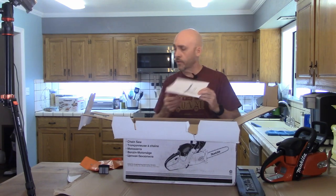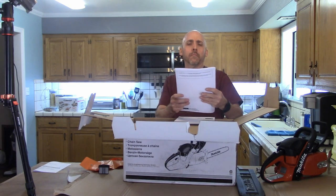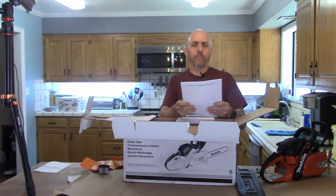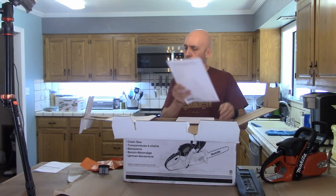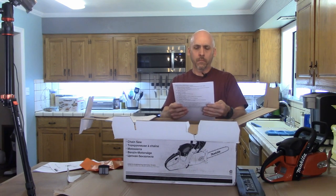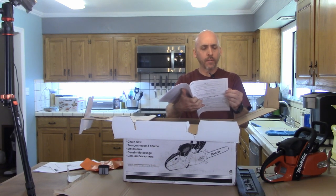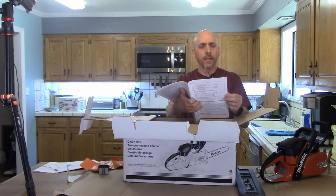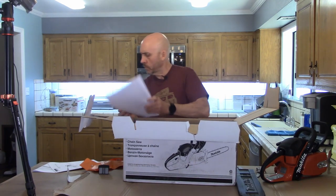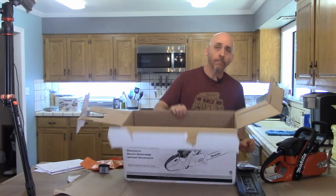There's some sort of limited warranty registration card, the operator's safety manual, apparently the same thing in Spanish, some air index information, a parts list, warranted parts list, emissions warranty coverage, owner's warranty responsibility, and a chain. And now we're empty.